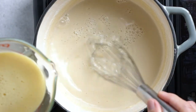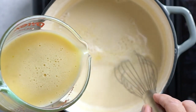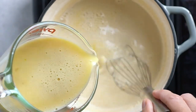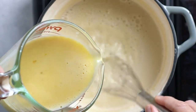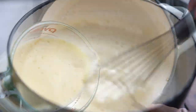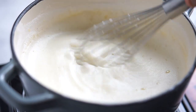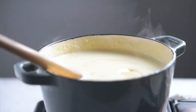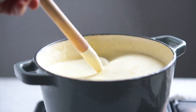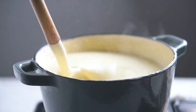Return the pot to the stove and heat over medium-high heat. Now it's time to add the egg mixture into the rest of the milk and continue to whisk to integrate all ingredients. When it starts to boil, reduce the heat to low and cook for about 5 more minutes while stirring often.